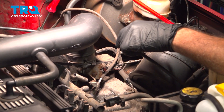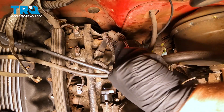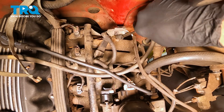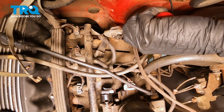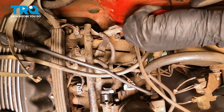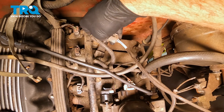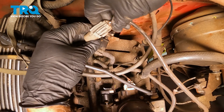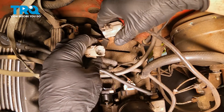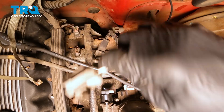Now I'm going to use a trim tool here and we're going to go ahead and separate. I'm going to pull out that little Christmas tree locking retainer for the harness, and gently rock that back and forth. It's going to allow us to grab the unit like so. I want to separate these two — there we go. We have that separated.